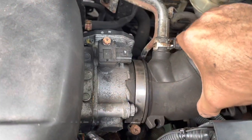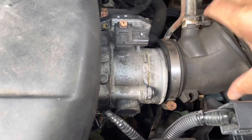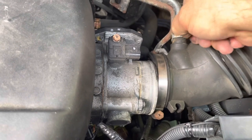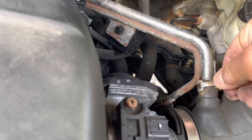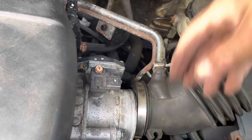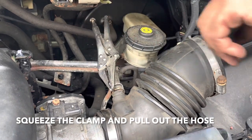Now you're able to just separate this from here. Now we just need to get this clamp — this clamp doesn't go all the way out because you got this piece over here. It's kind of like a bad design. So I need two hands for this. What you're going to do is squeeze it and just pull this out. Undo the wire from here. And now I used a pair of vise grips just to hold this clamp open.